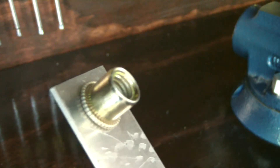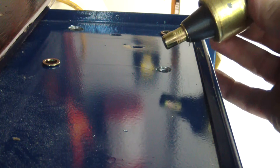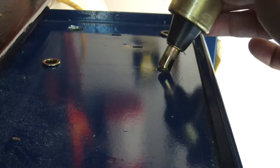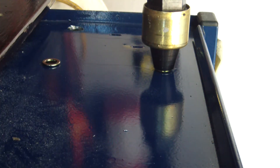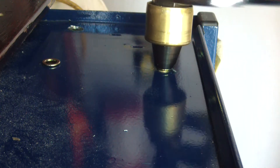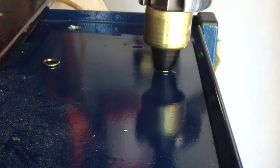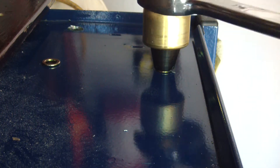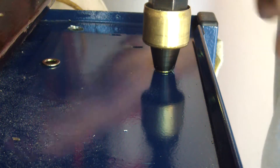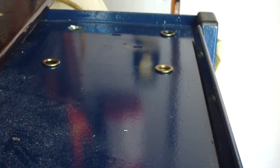Let me get this drilled up. This is the second one I'm installing — I already installed the one on the other corner. I've got it all screwed on, drop it down in the hole, and there it is.